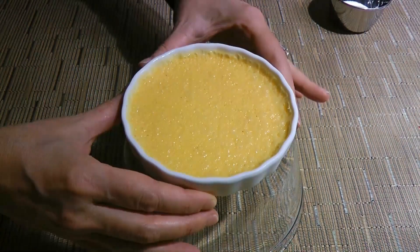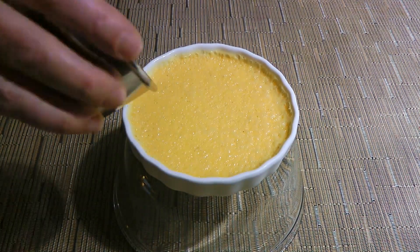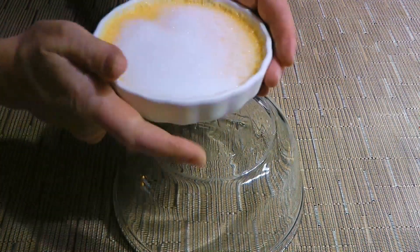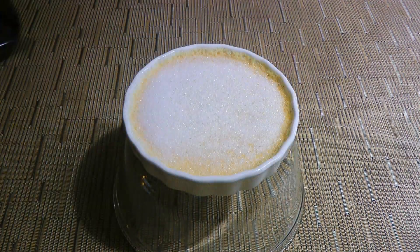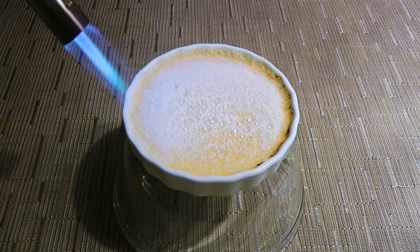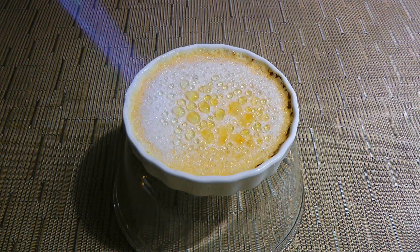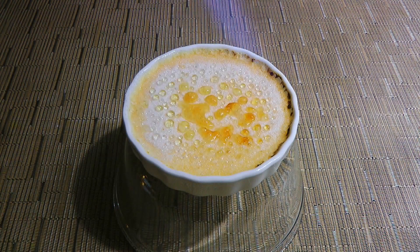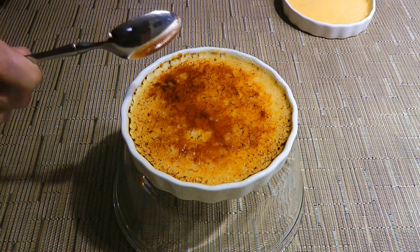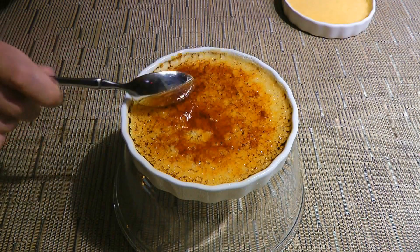When it's time to serve, we'll place a ramekin on an upside-down bowl and sprinkle about a tablespoon of sugar on top. We'll give a few quick shakes so the sugar covers the surface, then use a blowtorch. If you don't have one, place them under the broiler, and we'll heat the sugar until it melts and caramelizes nicely. After it cools for a couple of minutes, it should sound like this… Mmm, yummy!